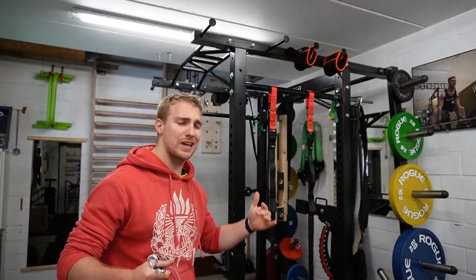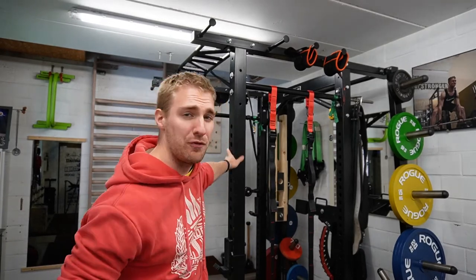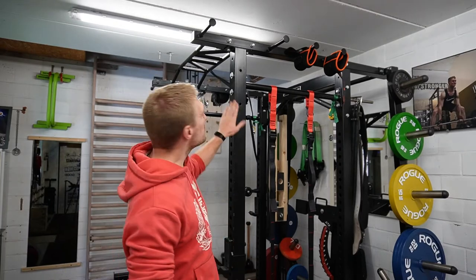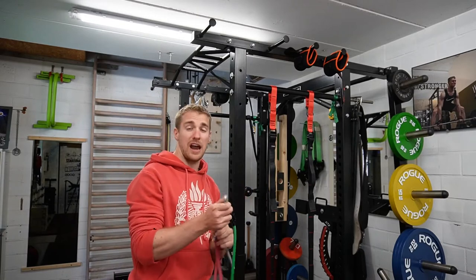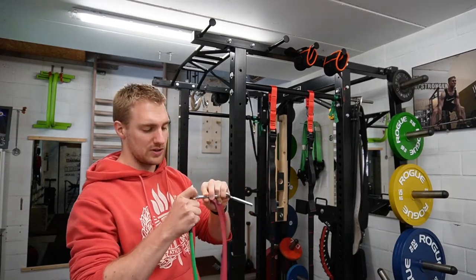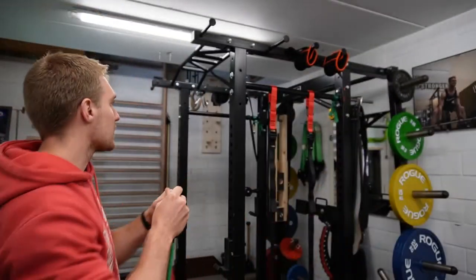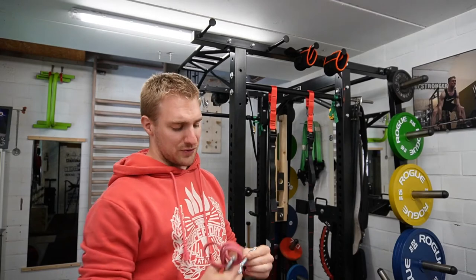Welcome to Brookie! In today's video we have a quick tidbit — an upgrade for your power rack for under 10 euros. I have these empty holes on my power rack and rubber bands with carabiners, so I thought why not put a hook into it so I can clip on to my carabiners. Let me show you how I did it — it's very easy.